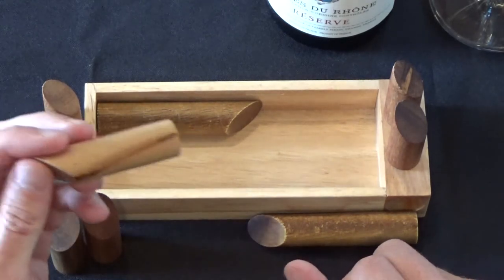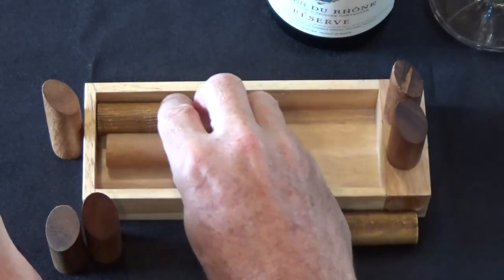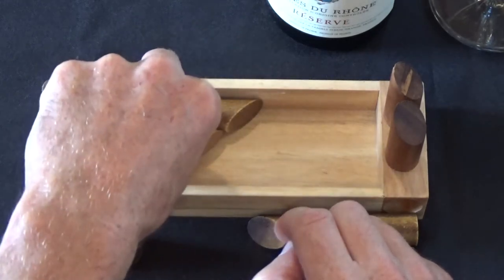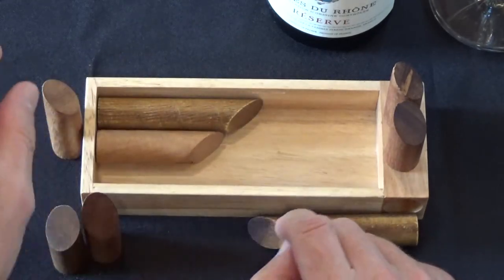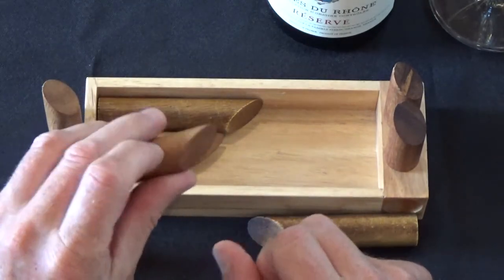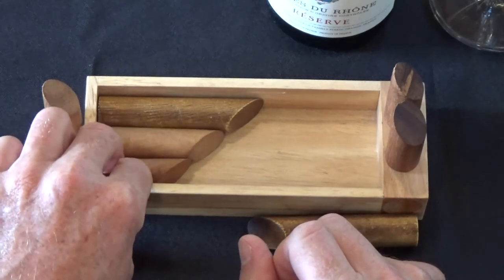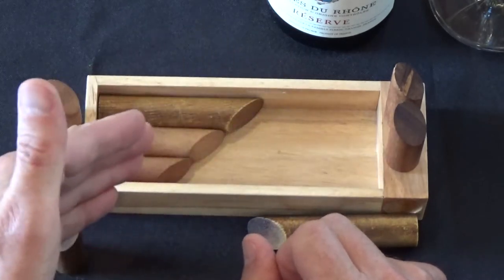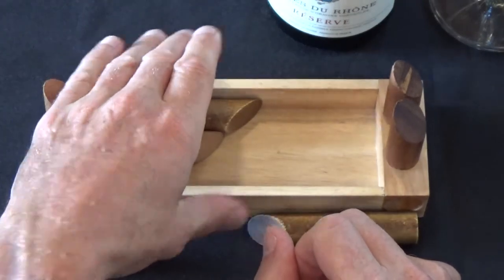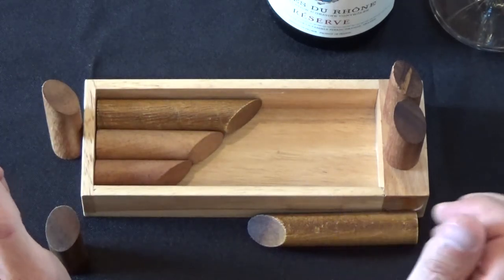We're going to take the middle-sized piece and lay it under the large one, also following that angle. Remember, each of these pieces has a 45-degree angle cut on one end. And then we'll take the smallest piece and lay it at the bottom of the box, again lining up the angle. So we've created this diagonal slope, I guess you could call it.